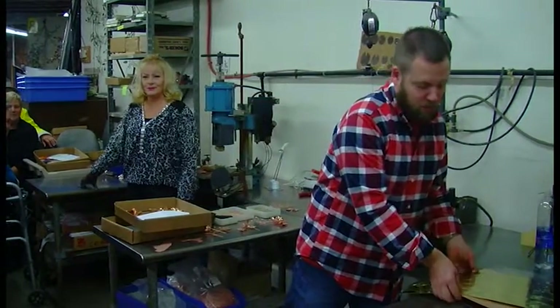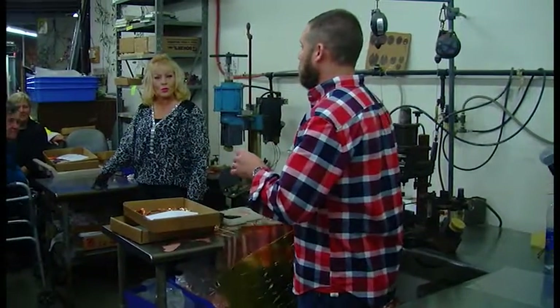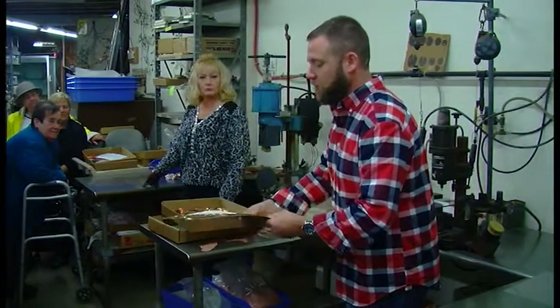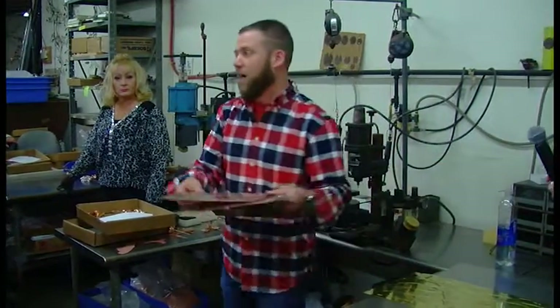All right, so welcome to Bovano. For those of you that don't know, we make enameled sculptures here. All of our pieces are made out of three different materials. Most of them are made out of copper.